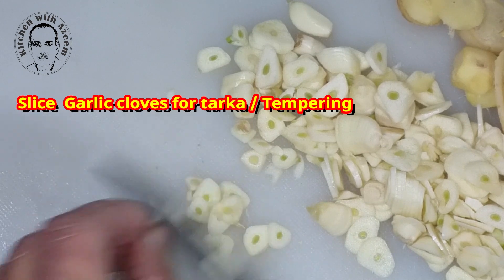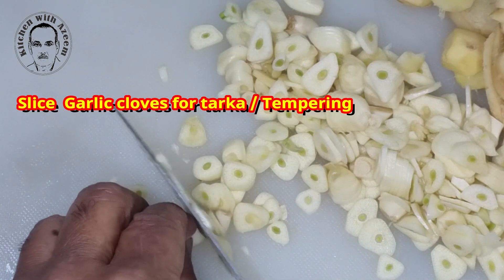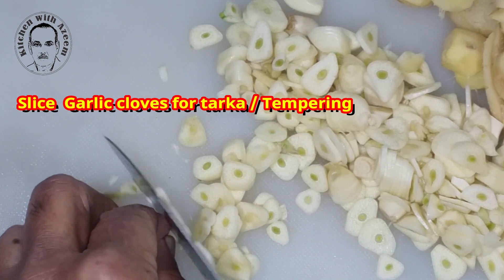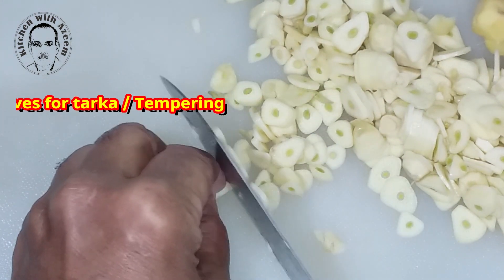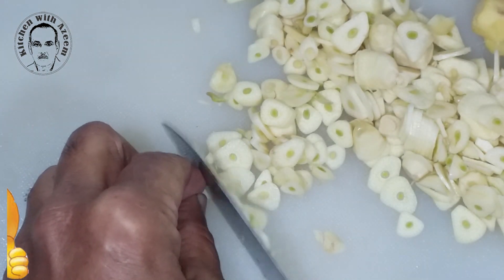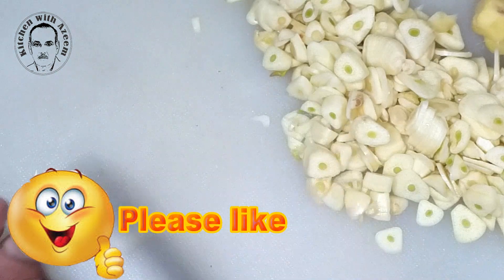Tadka is a very important part of this recipe, so we must do it perfectly. Sometimes use hing in the tadka. For the final tadka, heat a small pan on medium heat. Once the pan is hot, add ghee, then add hing and sliced or chopped garlic cloves. Sauté for a few seconds, then add the chopped green chili and chopped ginger.